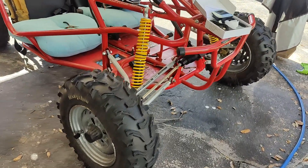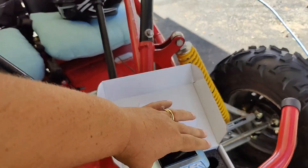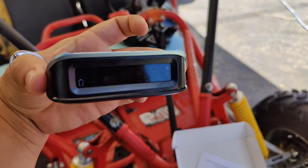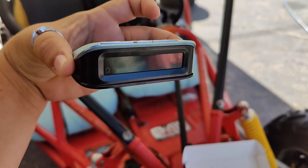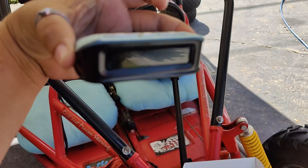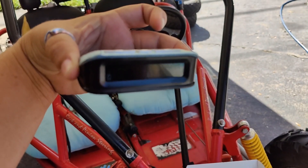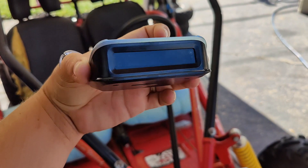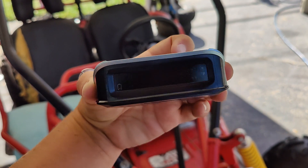So what did we learn today? We learned that all four tires are incredibly low. I don't know if you can see that they're all flashing — one is at three, one's at nine, one's at six, and one is at 17. So we need to put air in these tires. That's what we learned today.